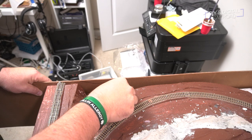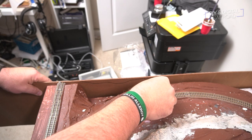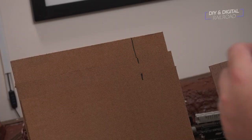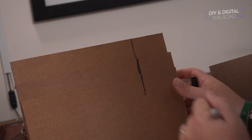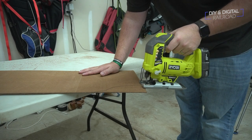I want the top edge to follow the terrain, especially in the mountainous section of the layout. Now the yard and industrial section is pretty flat so I don't really have to worry about much there. I do need to mark those boards so that they align with the cuts that I'm going to make on the fascia boards for the more mountainous section. Once I have traced the pattern, I use a jigsaw to cut the contours.